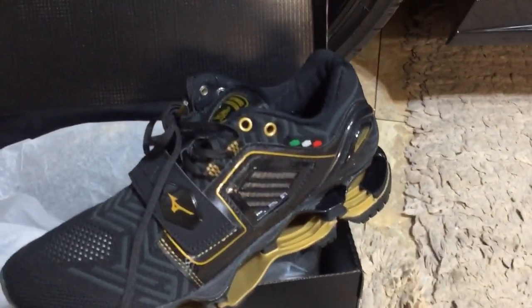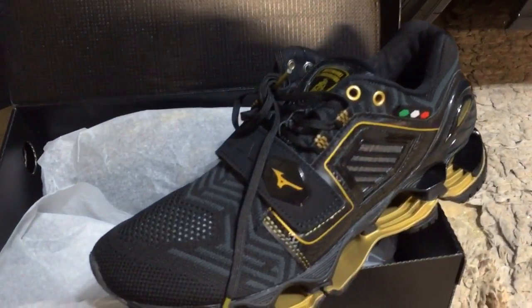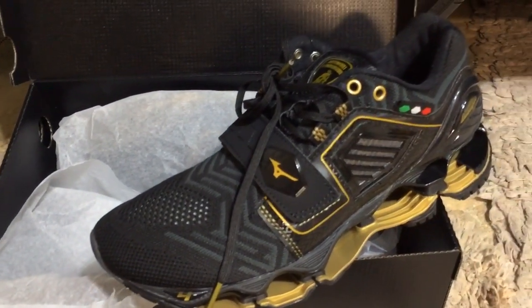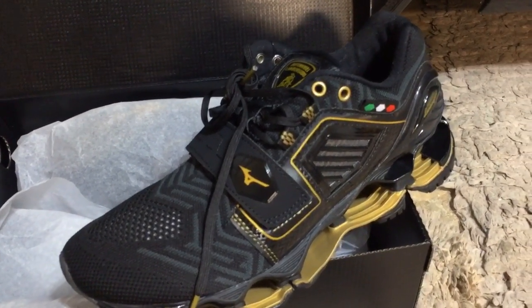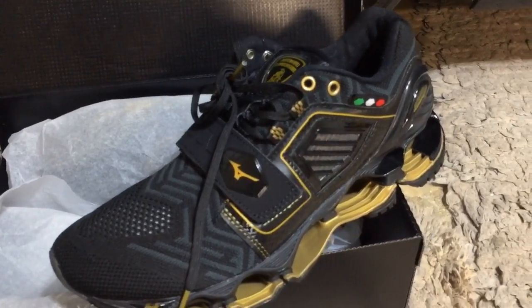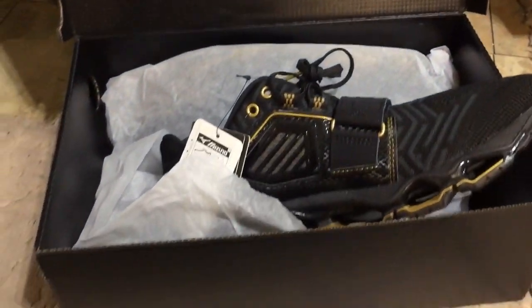Anyways, other than that guys, the only thing I would highly recommend is if you wear a US or EU size, order one size up. They're more UK-styled, or should I say sized. Stoked.